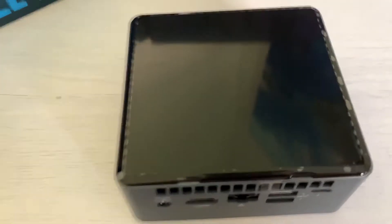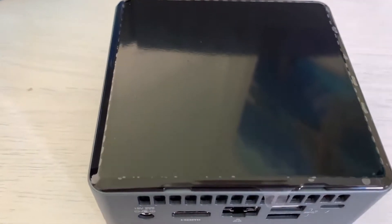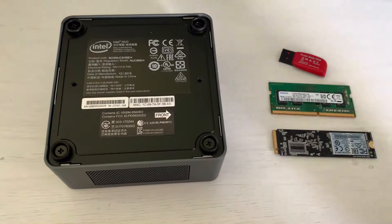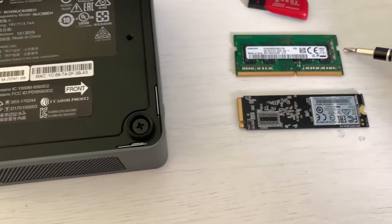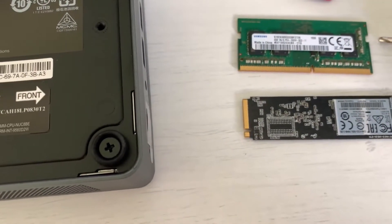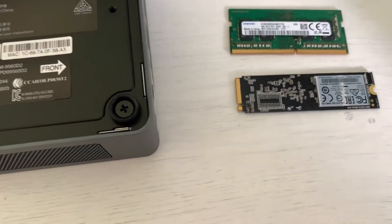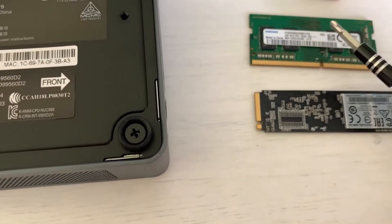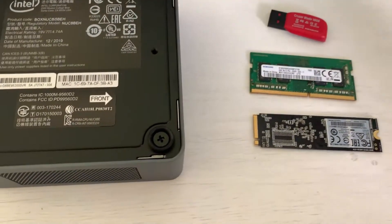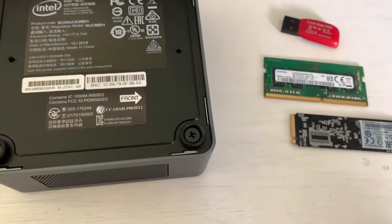I have four gigs of RAM and a 240GB NVMe SSD. Let's see what we can do from there. So we have the NUC, our Windows installation drive, four gigs of DDR4 at 2066, and a 240GB NVMe SSD. The NUC is compatible with only 2400 MHz RAM, so hopefully that won't cause any problems.